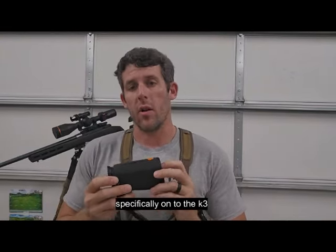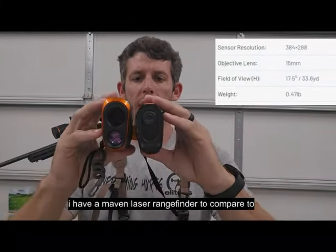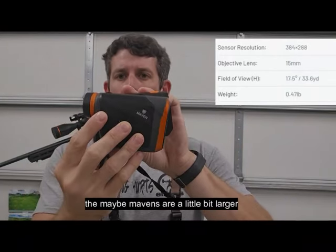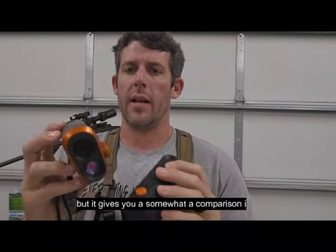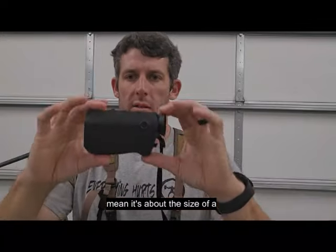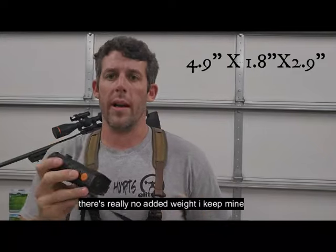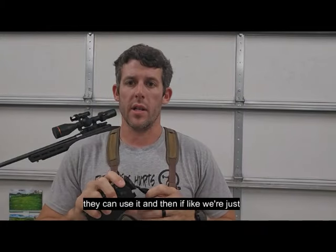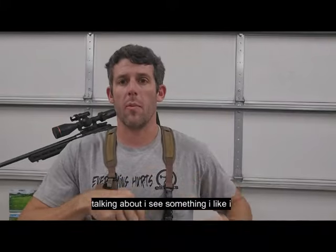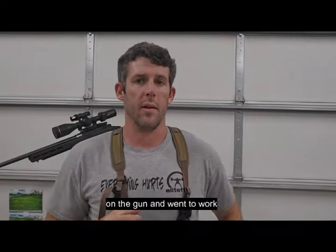Now specifically on to the K3: this unit is relatively small. I have a Maven laser rangefinder to compare it to — the Mavens are a little bit larger than say the Vortex rangefinders, but it gives you a comparison. It's about the size of, or a little bit smaller than, a smartphone and probably weighs a little bit less too, so there's really no added weight. I keep mine right here in my chest rig, clipped on the front. I can pass it to my buddies and literally just drop it, get on the gun, and go to work.